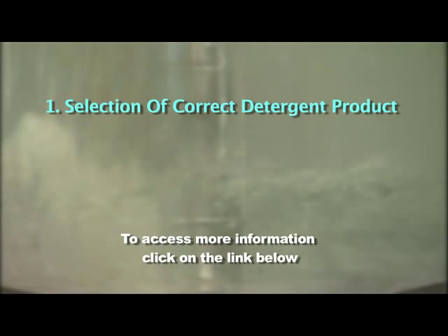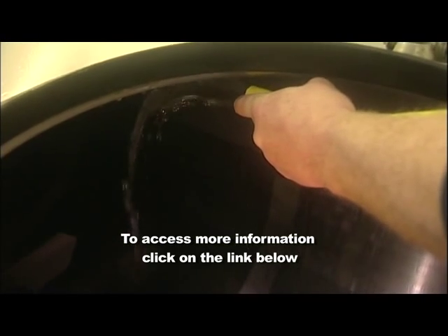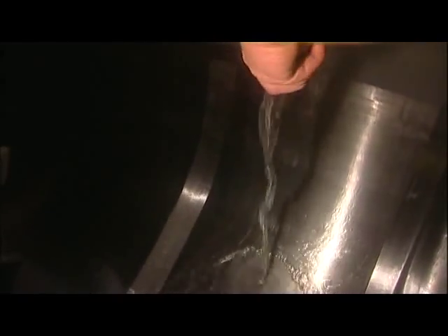A residue can occur in milk due to incorrect use of chlorine in the washing procedure. The key to preventing this residue is: 1. Selection of the correct detergent product, 2. Use it correctly, and 3. Sufficient rinsing. Adequate rinsing of the milking machine and the bulk tank is critical to avoid chemical residues.